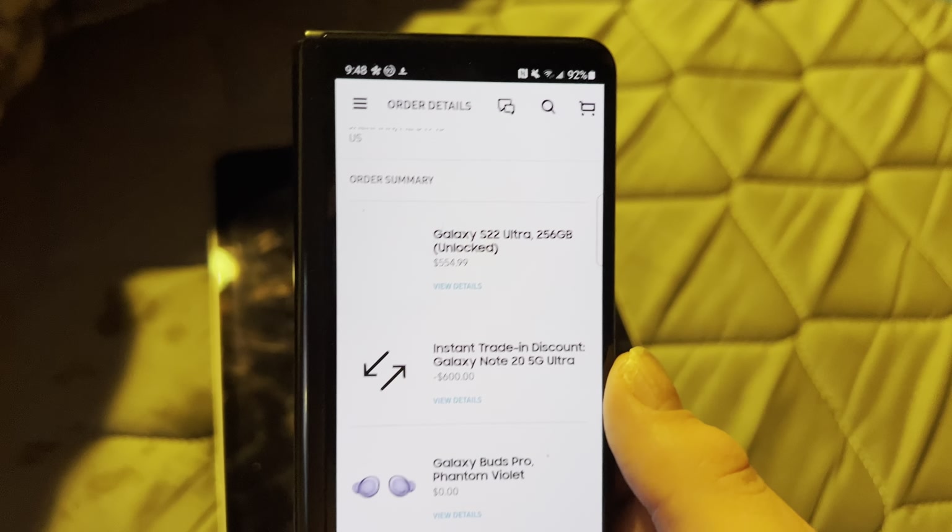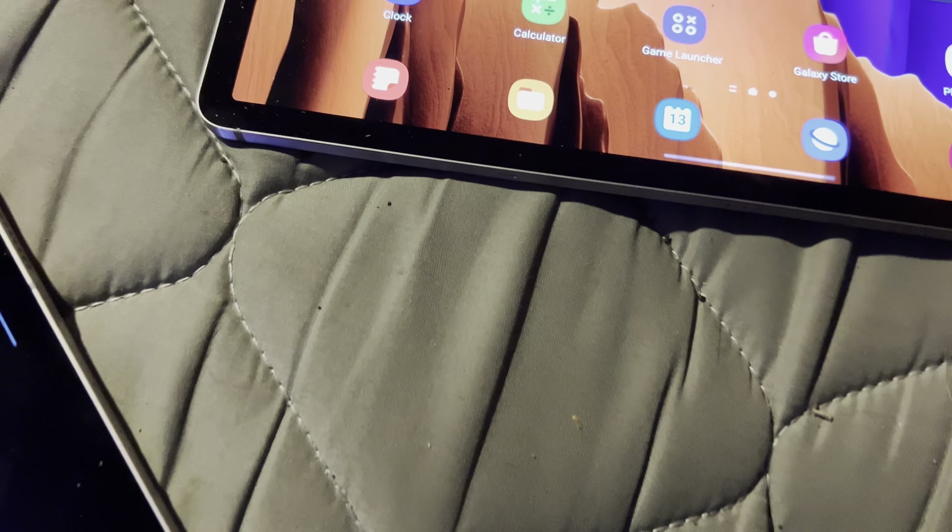If you're wondering which storage variant I got — 512 gigabytes. You're probably thinking you won't use all that, but last time on my Galaxy Tab I had 256 gigs of storage and I used all of it. I use my tablet to download a lot of content, so I do need 512 gigabytes.